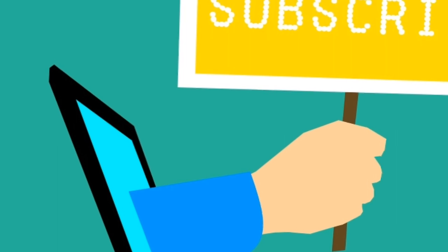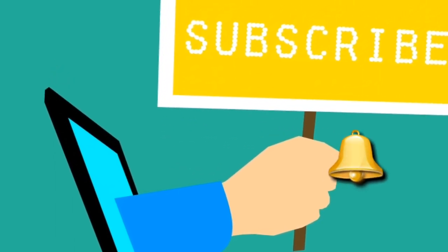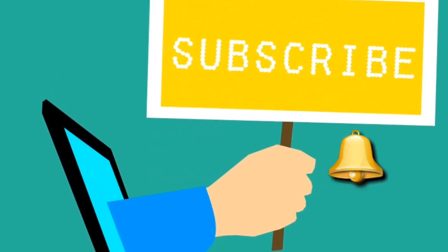If you want to subscribe to this channel, press the bell icon. Please press the bell icon here.